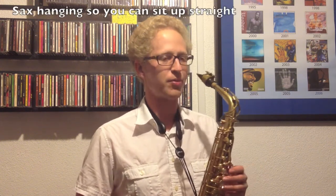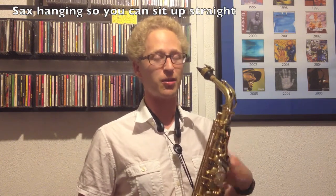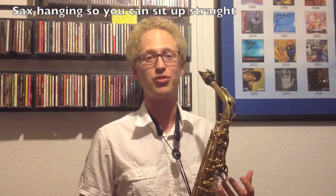You want it to come right in straight at your mouth. It should be nice and comfortable hanging from your neck strap so that you can sit up straight, because that is really where your sound comes from — the core. If you're not sitting up straight, you're not making a great saxophone sound.